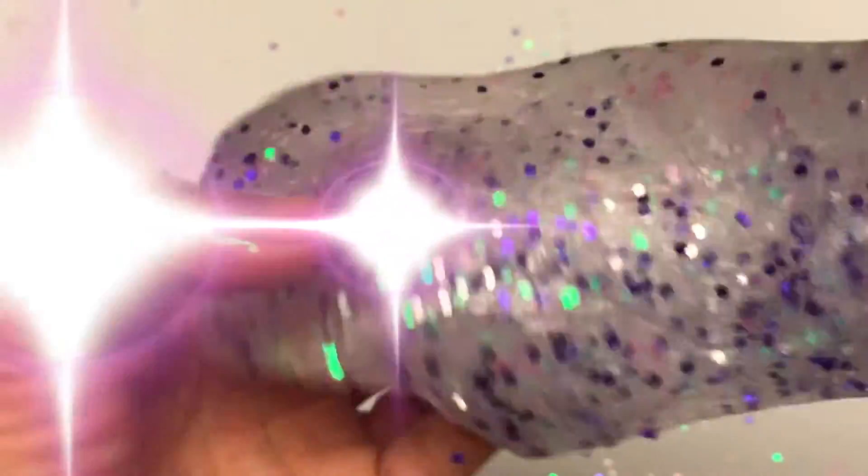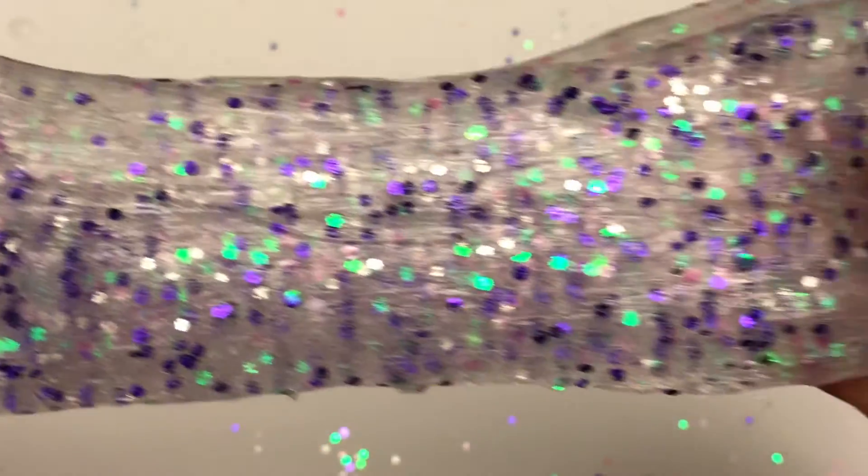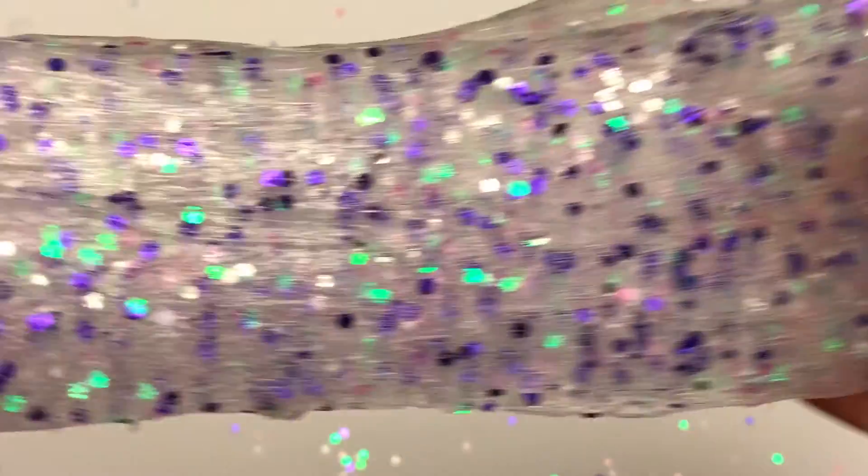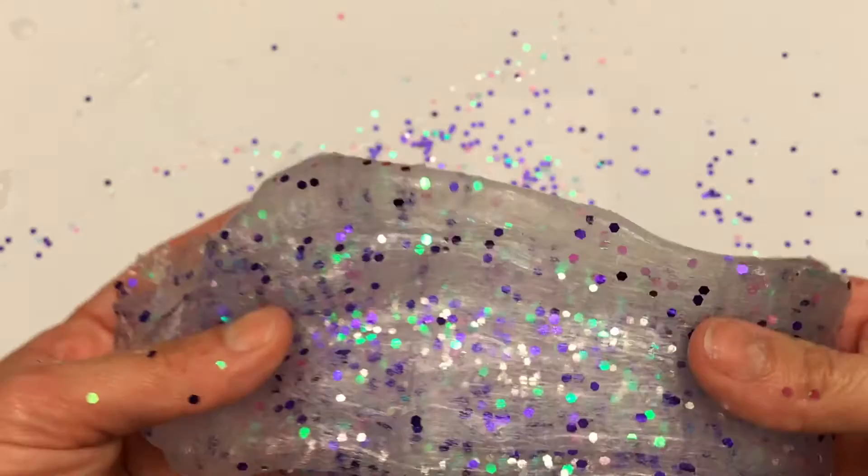We're gonna make mermaid slime. It's so easy. Watch the video to see how you can make your own batch of mermaid slime. Let's make some slime.